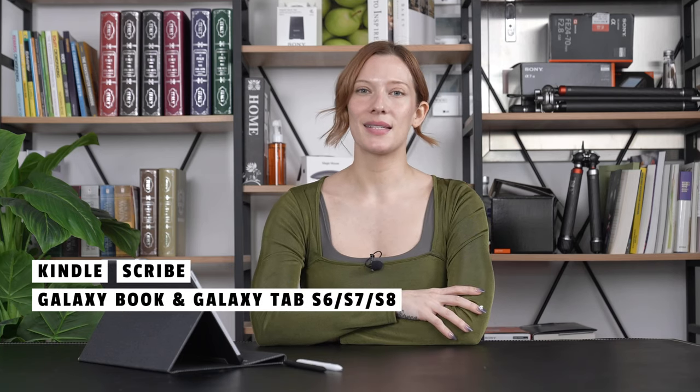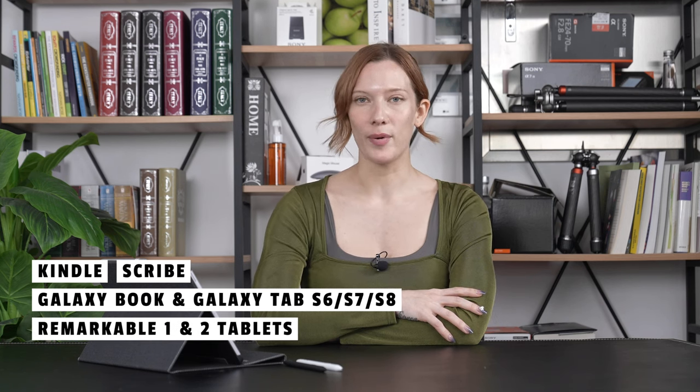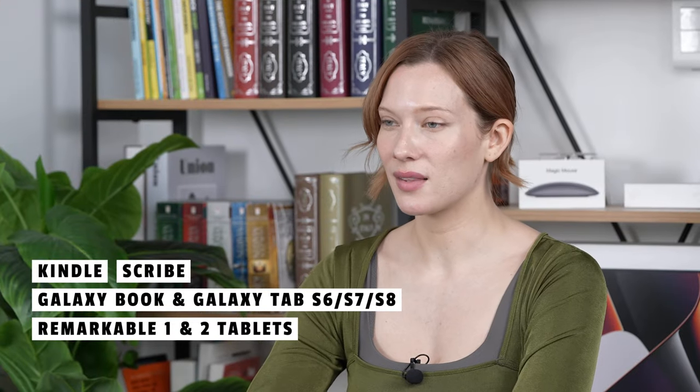When it comes to compatibility, the MR05 works with a range of devices, including Kindle Scribe, Galaxy Book, Galaxy Tab S6, S7, S8, Remarkable 2 tablet, and Remarkable 1 tablet. But be sure to check the list of compatible models before making your purchase.